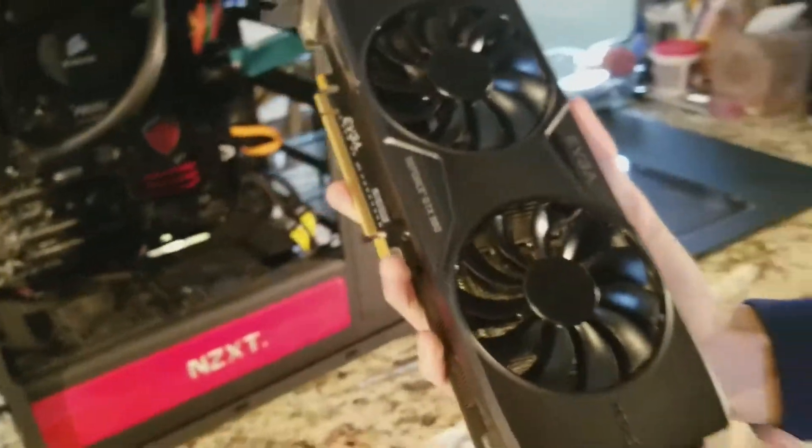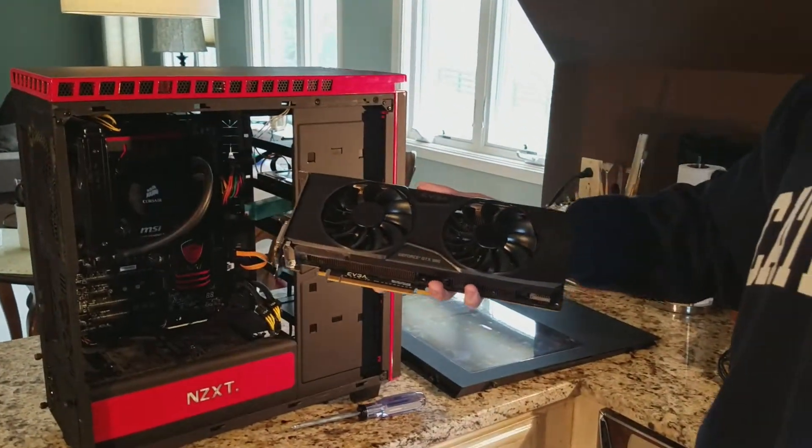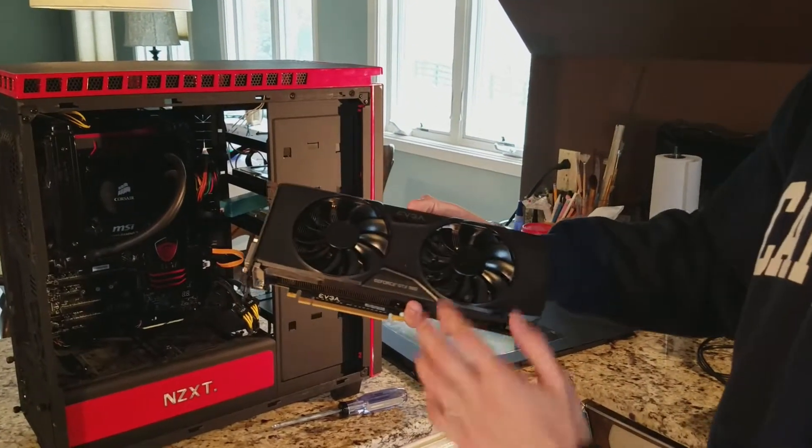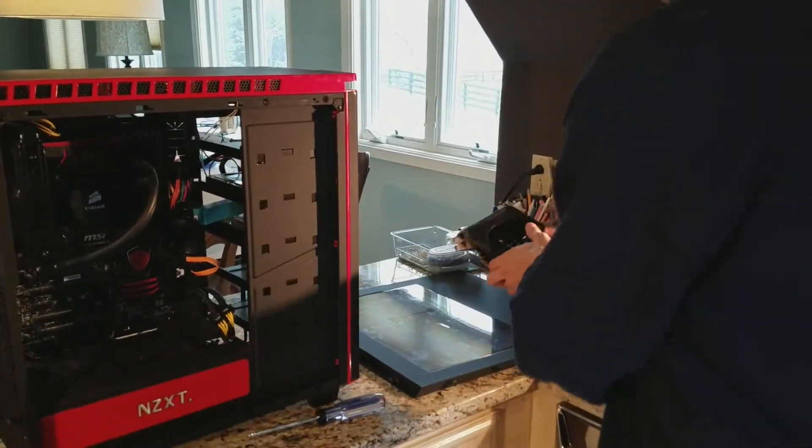And this is an EVGA For The Win GTX 980. So it's not the founders edition like what I'm going to be installing today. It's pretty cool — I love this thing, it's awesome. I'll put it right here.